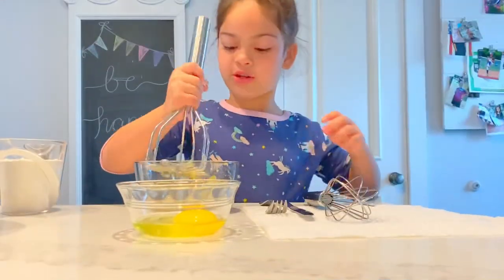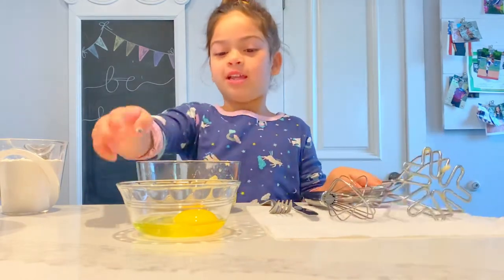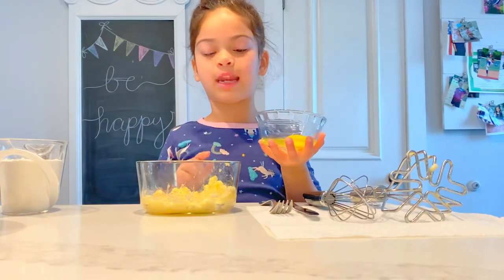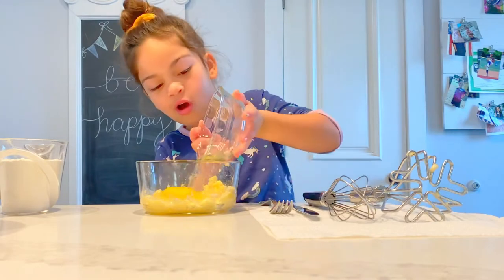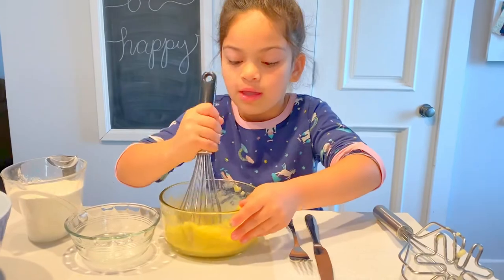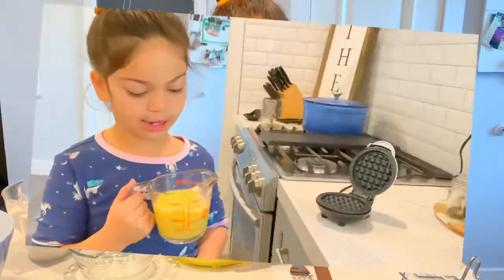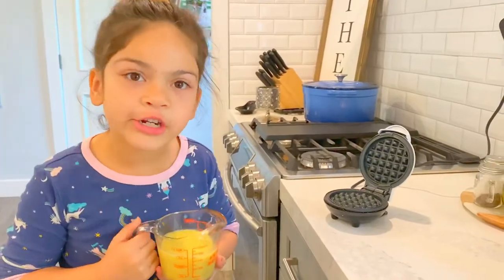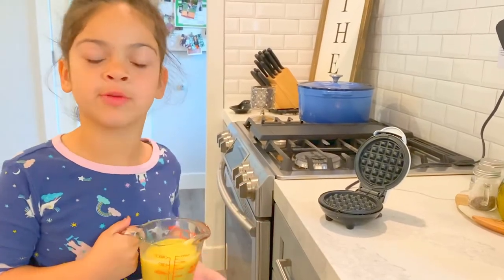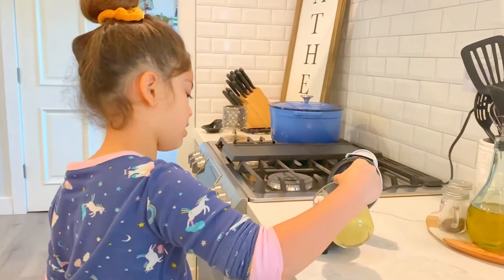Now I'm getting ready to add my egg. So you know I told you the ingredient of one egg — you're going to add it into the smushed bananas. Make sure you mix it really good so it dissolves very well. Then I'm going to add my waffle batter to this very hot mini waffle maker. Be careful because it's very hot — I touched it on accident. You're just going to add it.